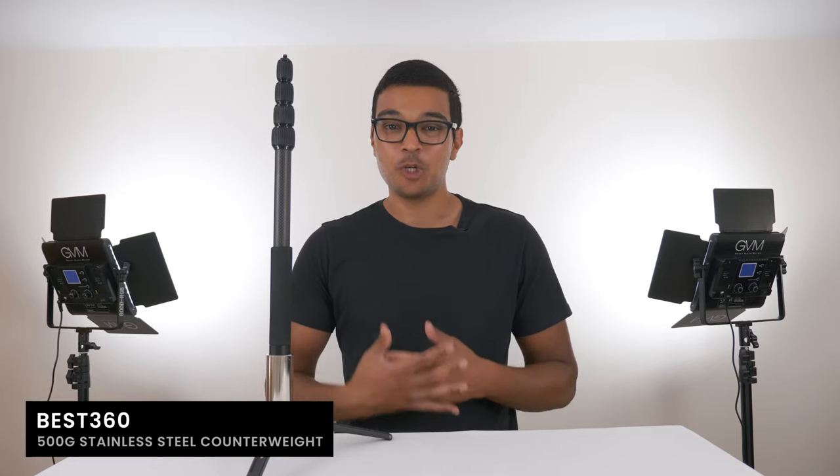The first part is the super light and strong 150cm carbon fibre selfie stick. The second part is the 500g stainless steel counterweight which will reduce the chance of your monopod getting knocked over by the wind. And the third part is the aluminium tripod legs which will help your monopod stay upright and strong.